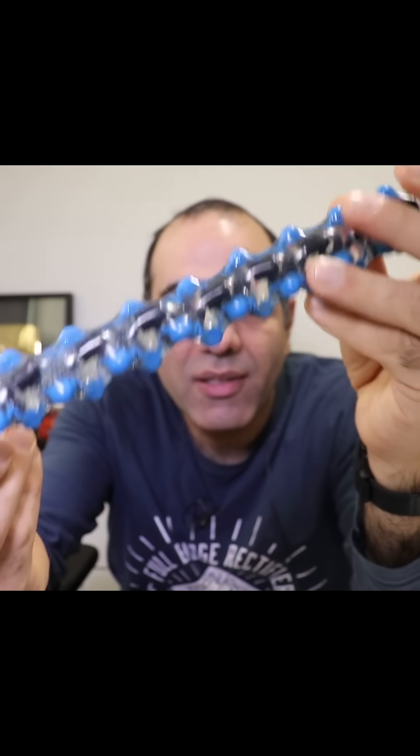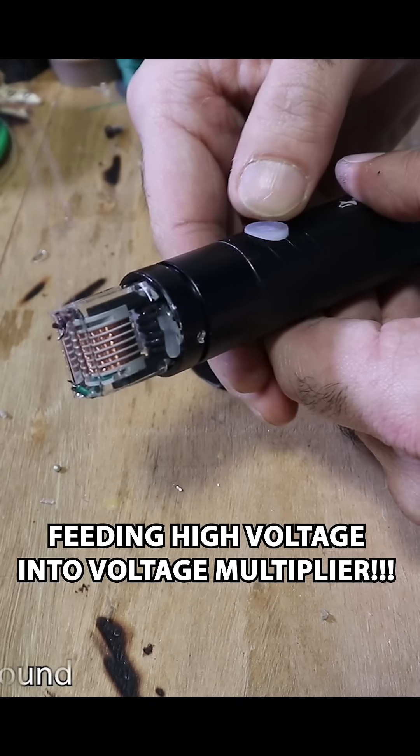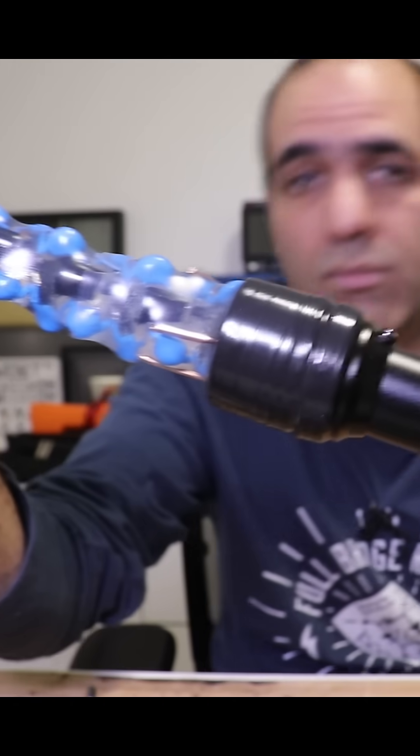It's probably the biggest magic wand I've ever made. Now we feed high voltage into the voltage multiplier and it's finally done.